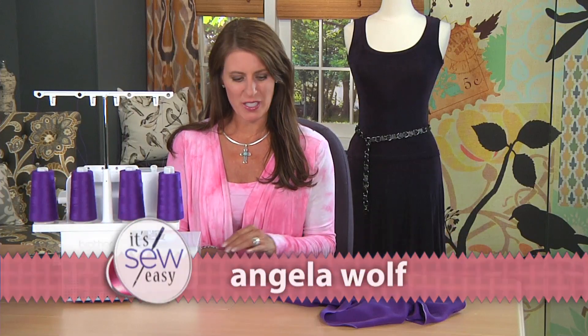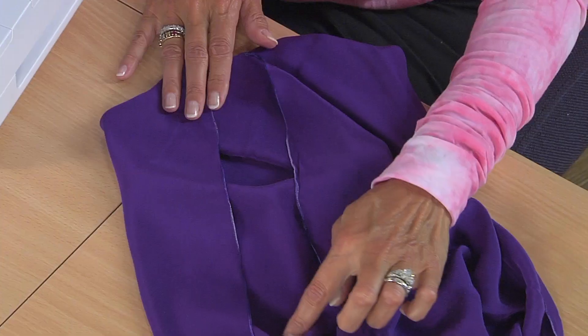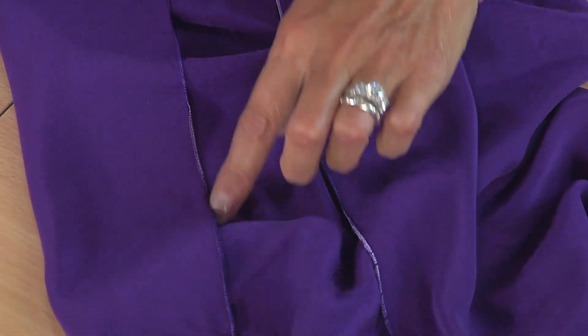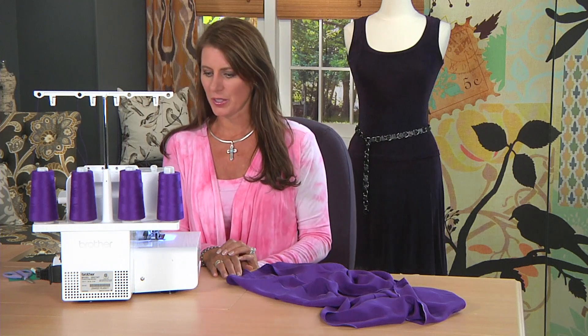One of my favorite things to do on the serger is the narrow rolled hem. I do it on all my scarves, my knit tops, things like that. This is with a variated thread. The only thing I have to do is to change the settings on the serger.